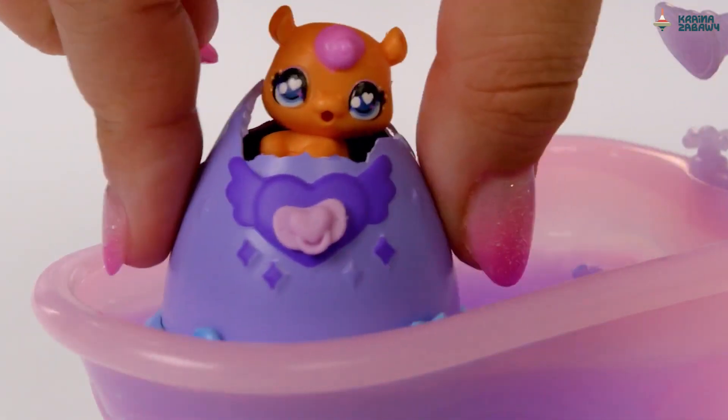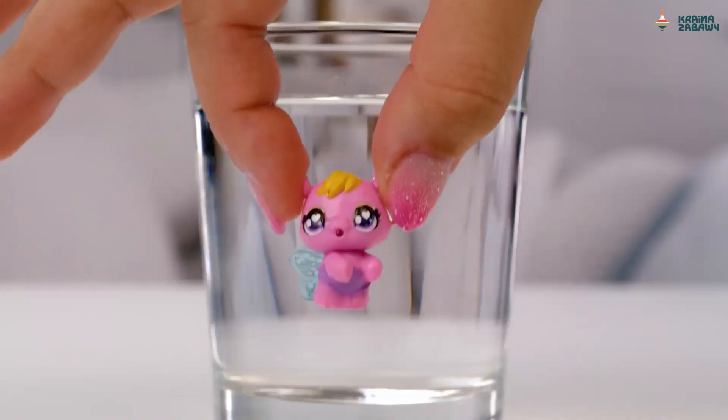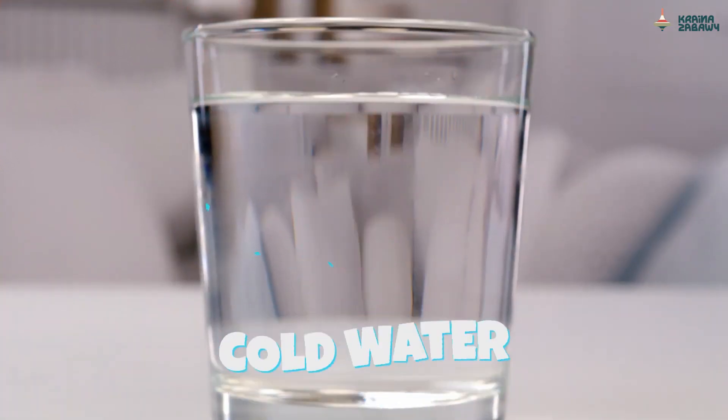The water turns purple. Put your Hatchimals in warm water and watch them change color. Use cold water and they'll change back.